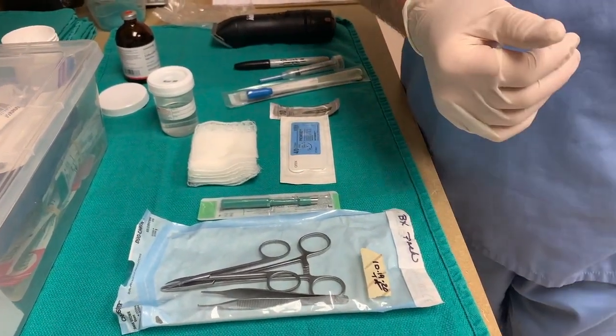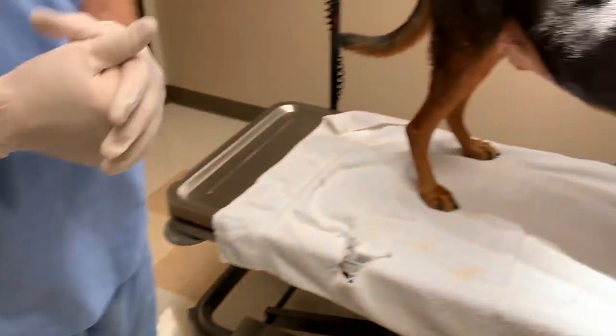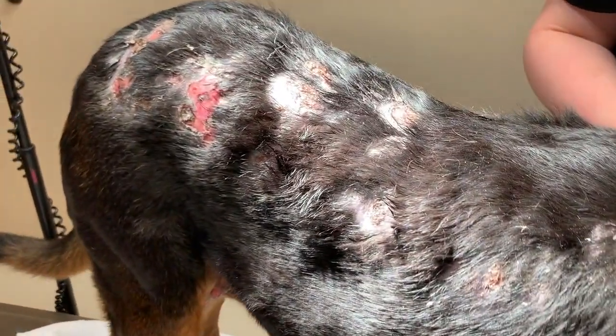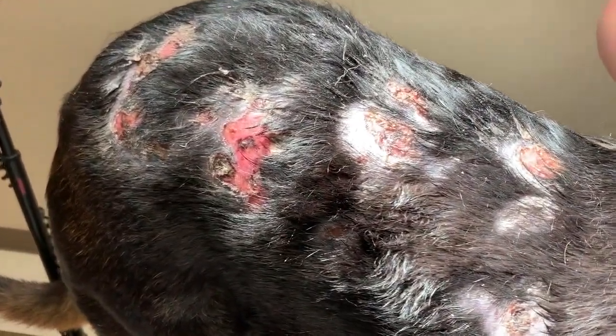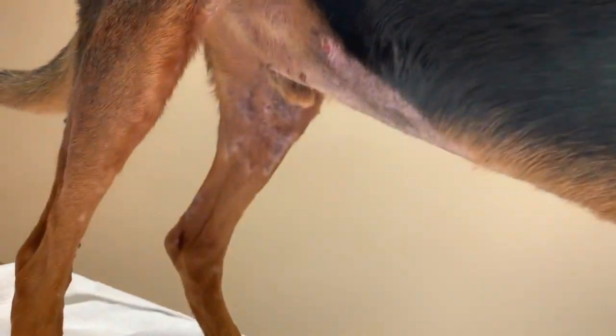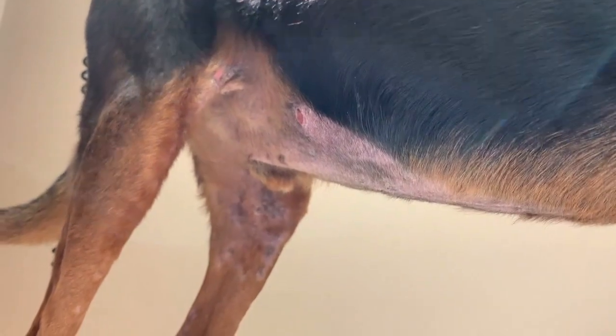So here's our patient. Rudy has these ulcerative crusted lesions that could be panniculitis or could be an autoimmune skin disease, so we need to get some biopsies of this and we'll need to select some sites in order to get some diagnostic samples.